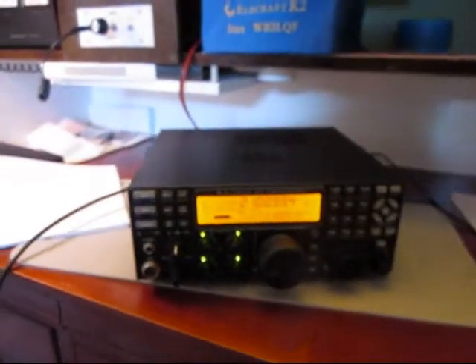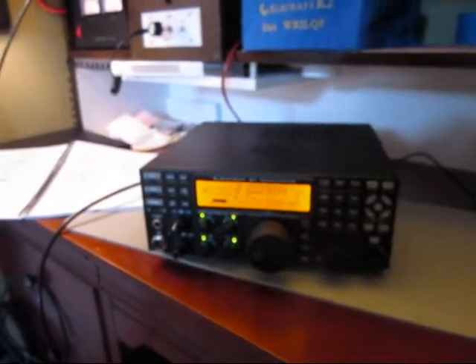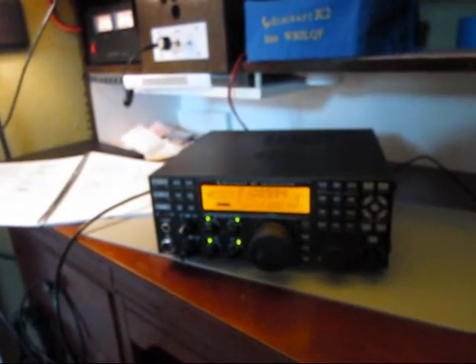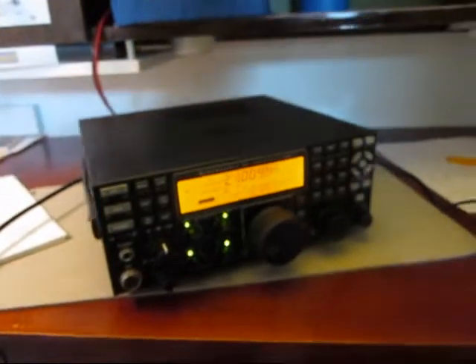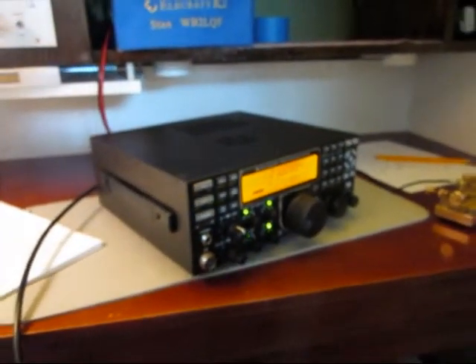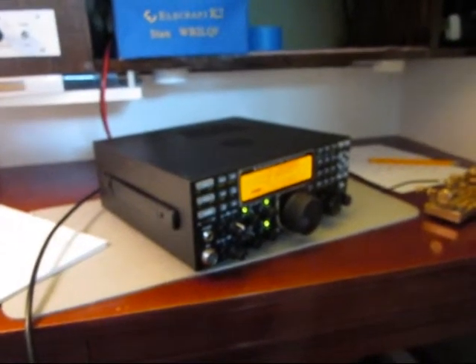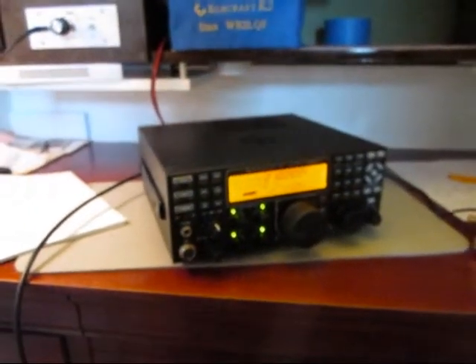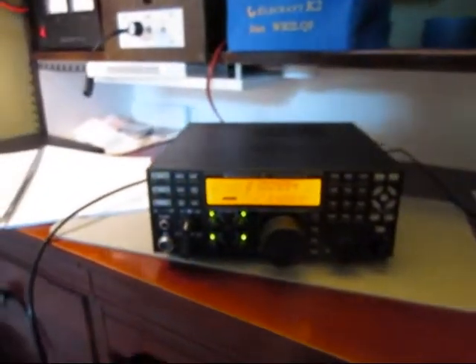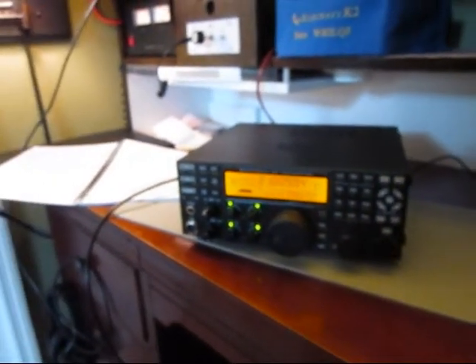So that's it — a couple grand and a couple of days, and you get a world-class transceiver. Nobody should have any fear of building this thing. The instructions are outstanding, the quality is superb, and the amount of pleasure is indescribable.